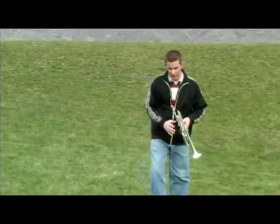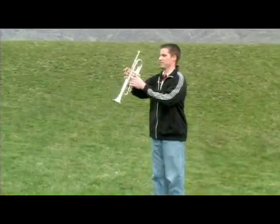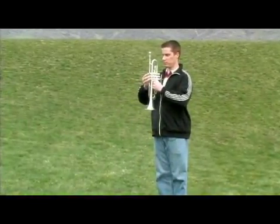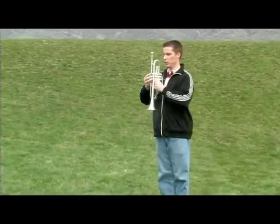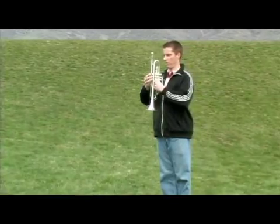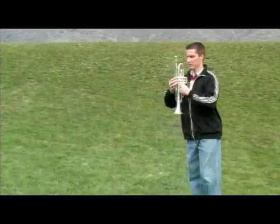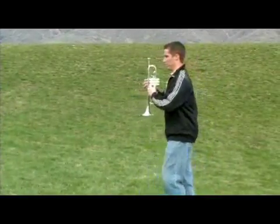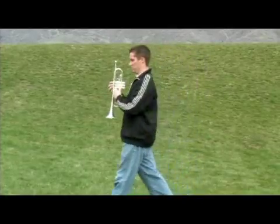Once you've achieved your posture and you're ready and set to take your first step, what we want to do is to try and push all of the weight forward at the same time, so that your foot doesn't go and then your body goes, so that you get this delayed reaction that happens this way.